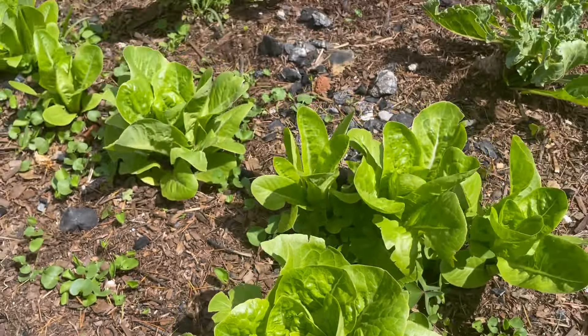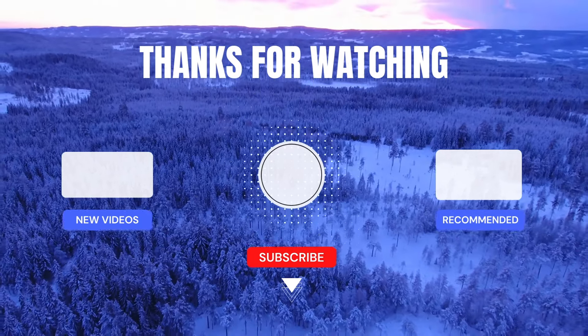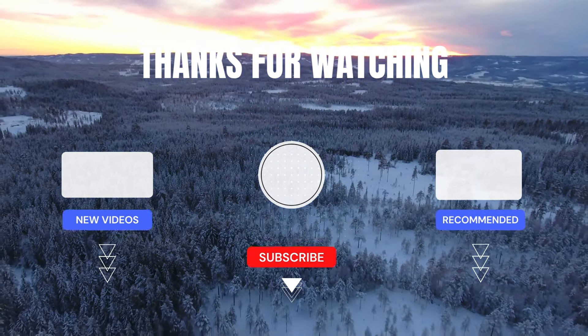I've been away for about two weeks — I was in Germany. I thought I would skip a video because I didn't really have time, but I'm back in South Africa now, literally just landed. I hope this was helpful and keeps you motivated to keep gardening.